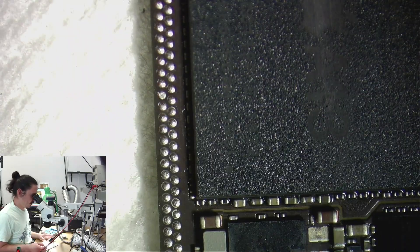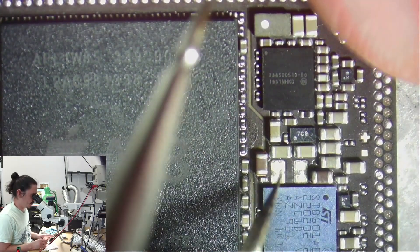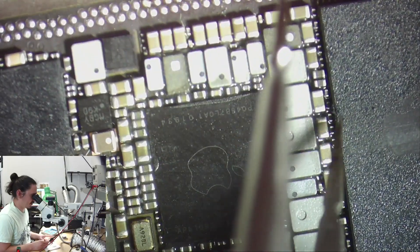I was just brushing away the flux and while brushing it away a coil fell off too, so that's going to need to be replaced. It was already loose, so I'm glad it came off so we can just take care of it now.